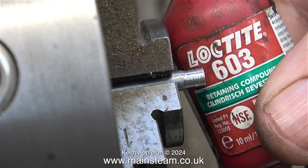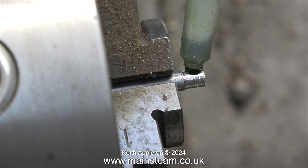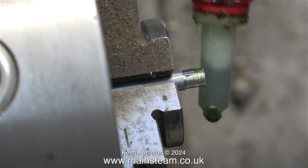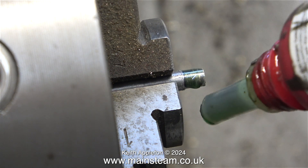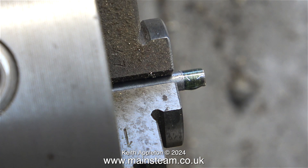Here's a small bottle of Loctite 603. This is an anaerobic adhesive — when you starve it of oxygen, it cures. In this clip I am applying a generous amount of Loctite 603 to the end of the crankshaft. I am applying slightly too much, but too much is better than too little.